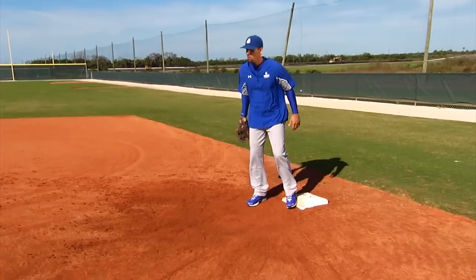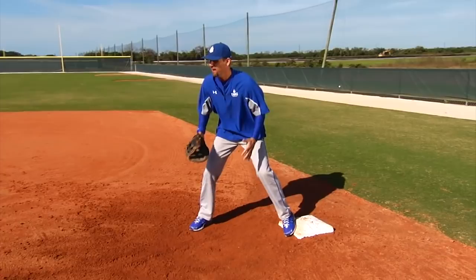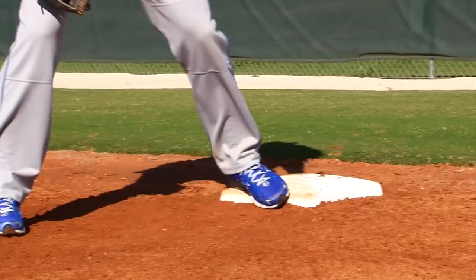First and foremost, you want to make sure you get your body low and be in a good athletic position when receiving throws from your infielders. As a left-handed first baseman, you always want your left foot on the bag. As a right-handed first baseman, you always want your right foot on the bag. You want your foot to be in the middle of the bag.